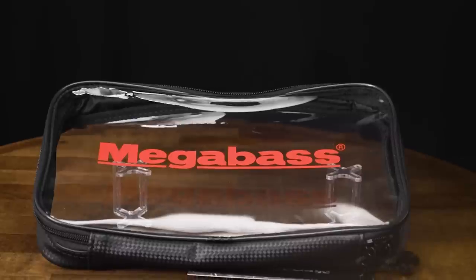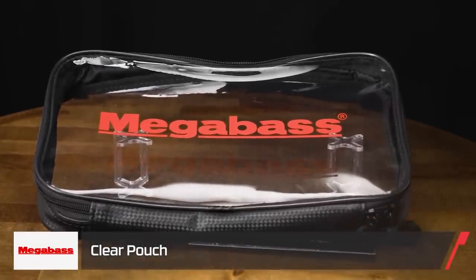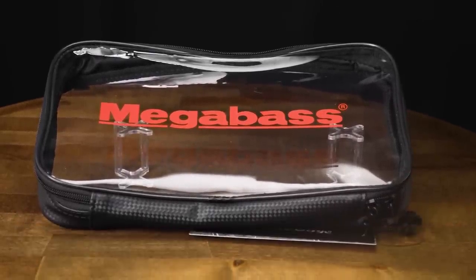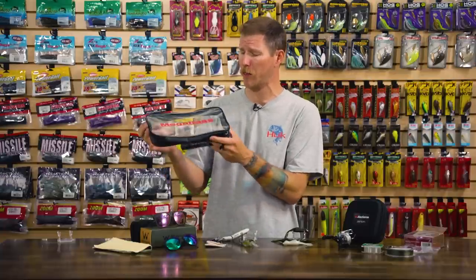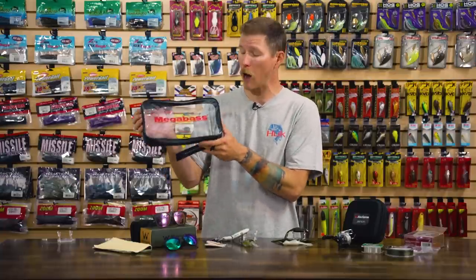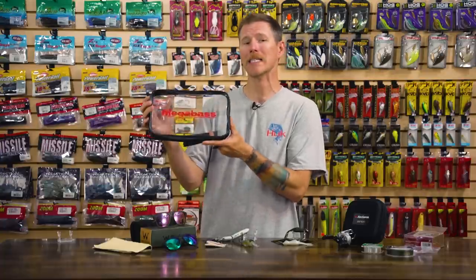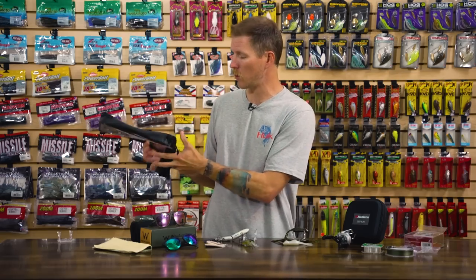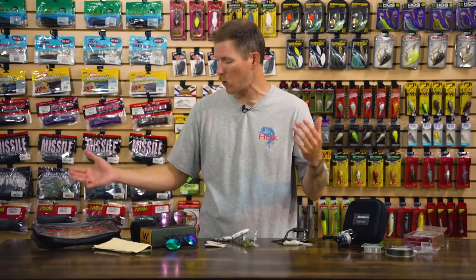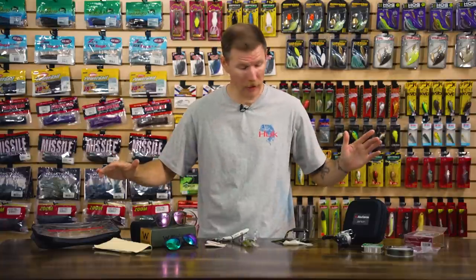Last thing we're talking about today — we got the new Megabass Clear Pouch. Just a super convenient pouch to add whatever you want: tools, plastics, hard baits, cell phone, keys. If you have a thin fish finder graph you can actually slide it in there for protection when you take it off the boat. Just a nice handy thing to have to keep you more organized and your stuff protected — throw it in your gear bag or boat locker and it's going to keep everything nice and safe.